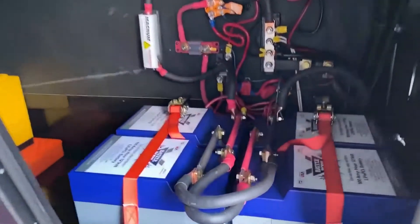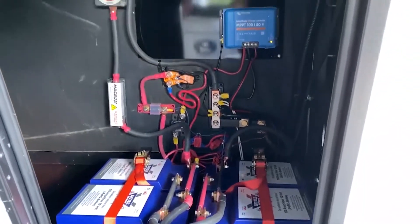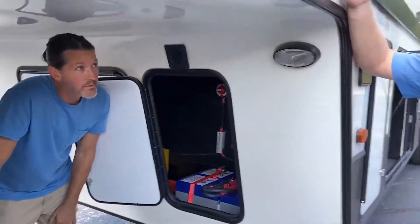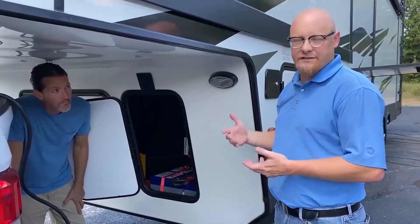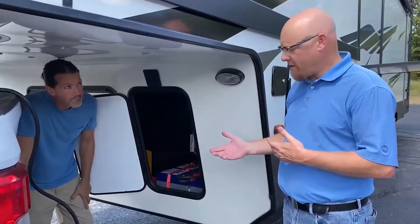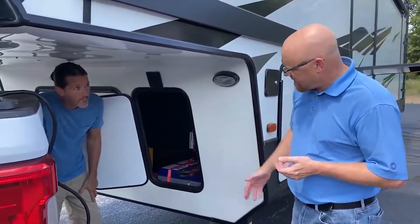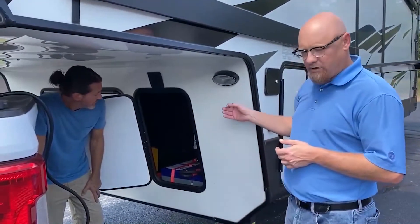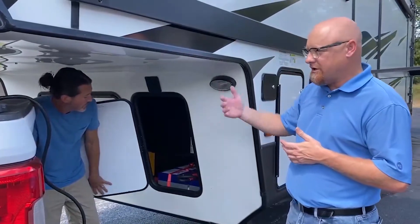We replaced the two standard 12-volt lead-acid batteries with four Battle Born lithium batteries. We went from essentially two batteries to roughly 10 batteries worth of lead-acid capacity, because with lead acid you only get half the amp-hour rating at best. With lithium batteries like these Battle Borns, rated at 100 amp hours, you get the full 100 amp hours — so each one is roughly equivalent to two and a half lead-acid batteries. That's 10 lead-acid batteries' worth, totaling 120 pounds, whereas the equivalent in lead acid would be around 1,000–1,200 pounds. They also charge quicker and dispense energy better.